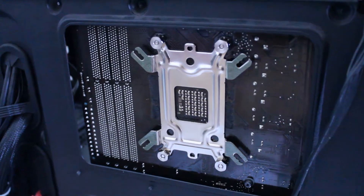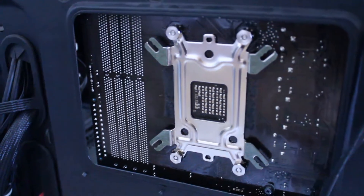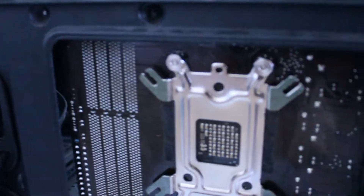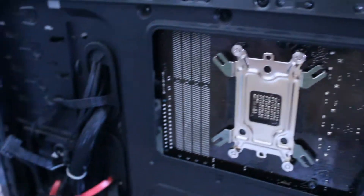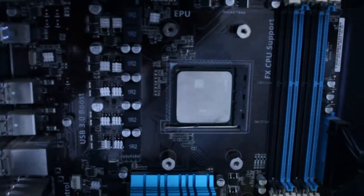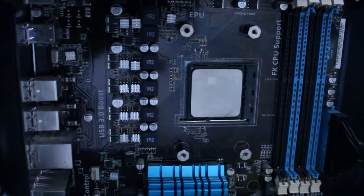So I have successfully installed the back plate. This mold goes in by screwing in four joints, and from the other side it looks like this. Now there are four screws on which I can actually put on the adapter, and then the cooler.